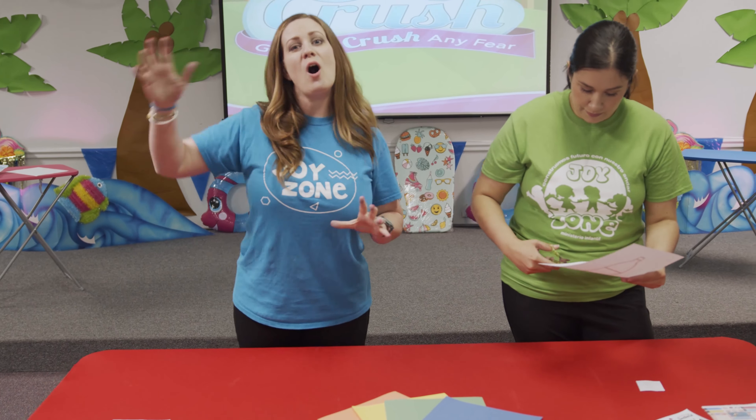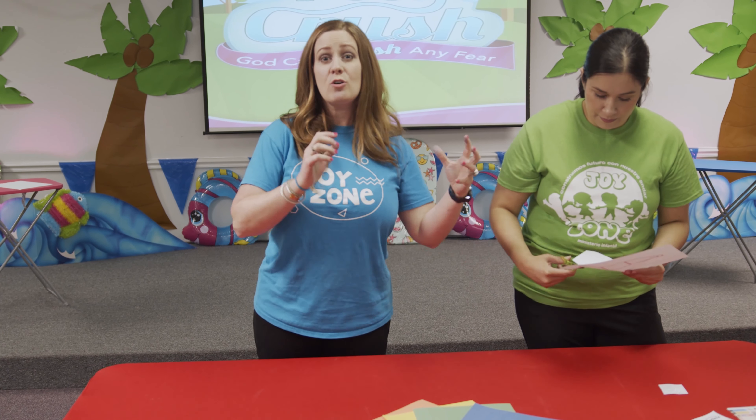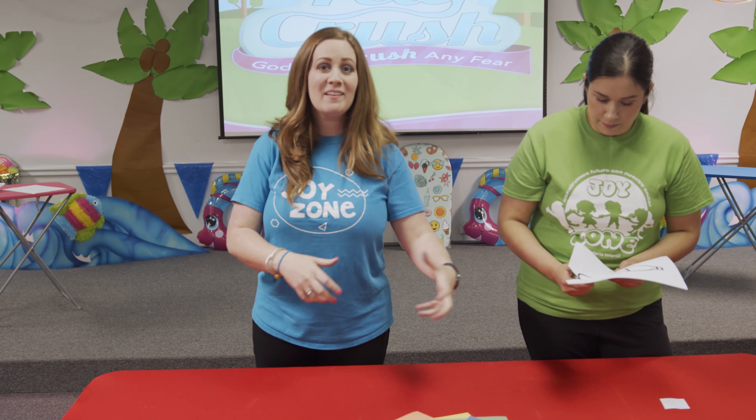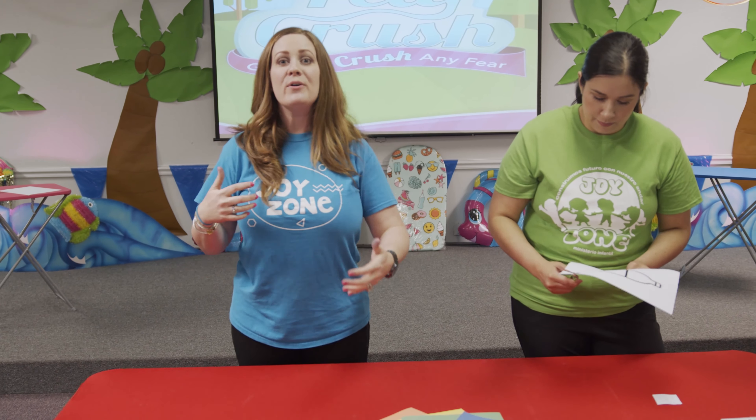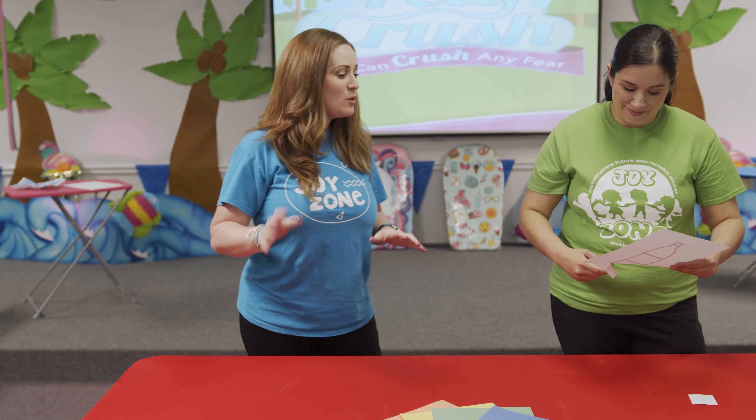Today we're going to wrap that up and bring that thought to the big picture, where you can say not only does my faith crush my fear and all the bad things in my life, but my faith in God brings me closer to him.